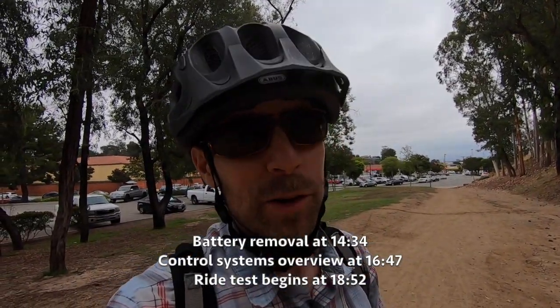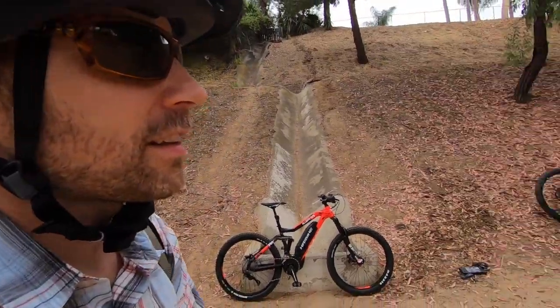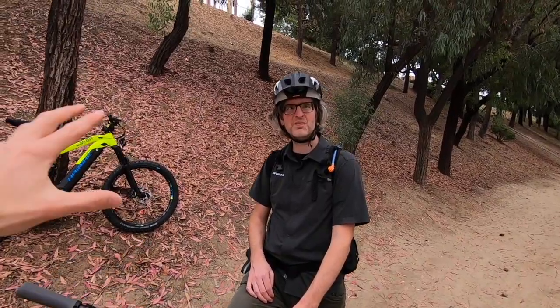Hey guys, we're near the Fullerton Loop in Fullerton, California — SoCal. Really nice overcast day, it's not too hot. We're just going for a ride, and I'm here with Sam from the Electric Bicycle Center and Brian from Haibike. It's really a privilege to hang out with you and get all the insights on these bikes.